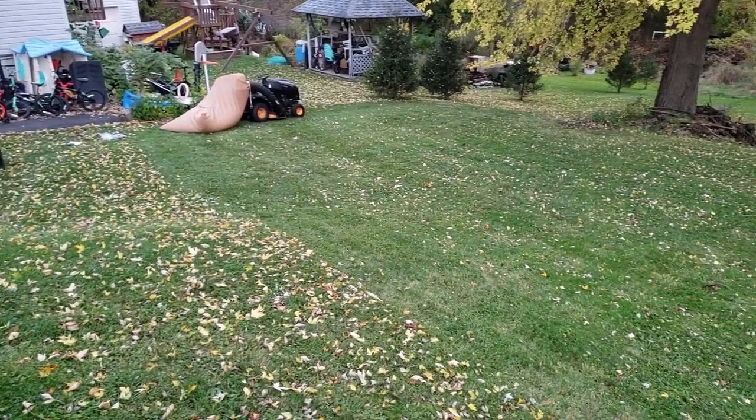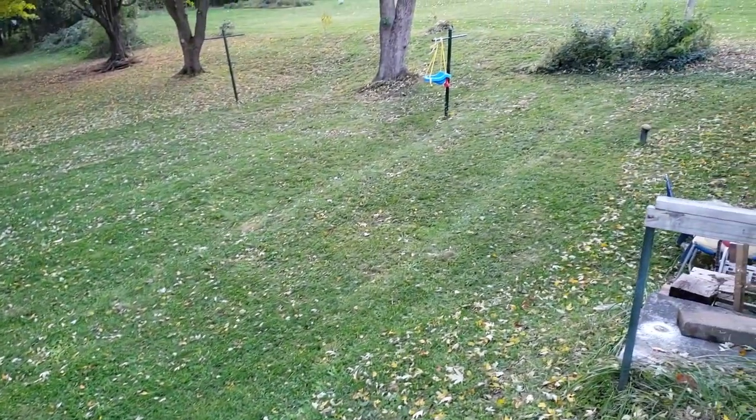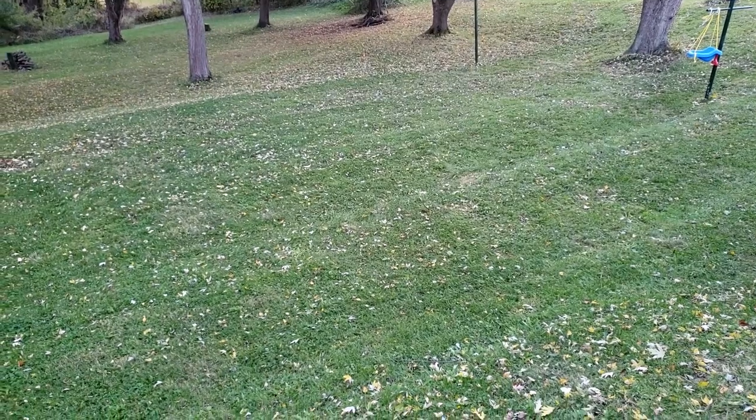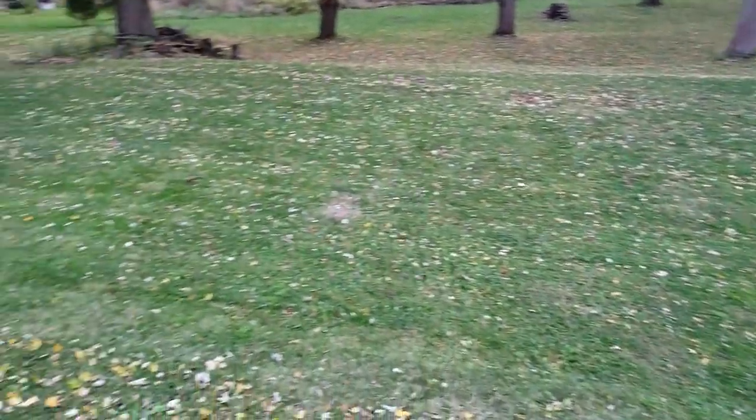Here's what it looks like after I did just this upper section, and I'm totally okay with that. Most of these leaves have now been shredded up. This definitely beats spending three hours raking every time.